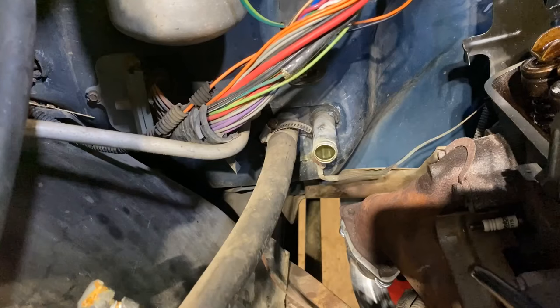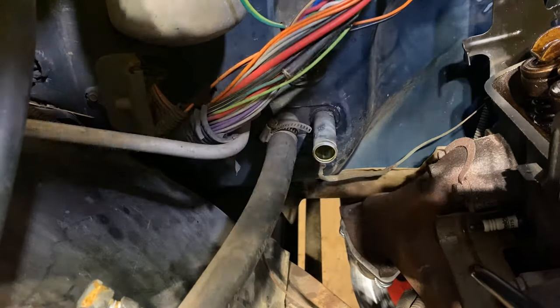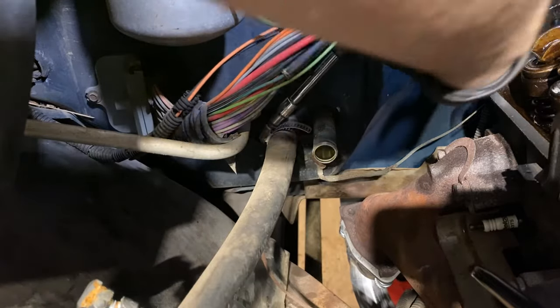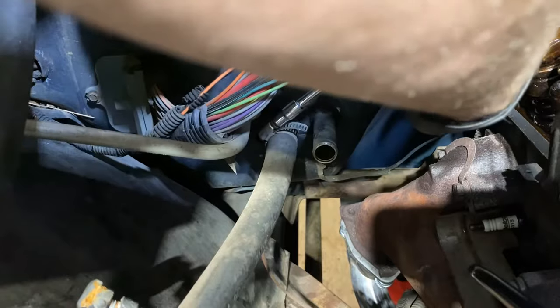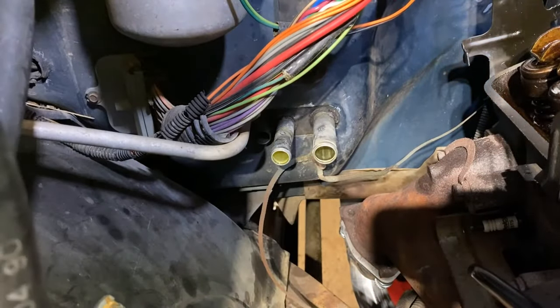So today we're going to show you how to replace it. The first step is to get under the hood here and right on the firewall on the passenger side you'll see two tubes coming out — those are the heater core connections. I've already got one disconnected. This is the tube that goes over to the intake manifold, and then the second hose heads back over to the radiator — that's the return hose. So we'll go ahead and disconnect that now. We've got both disconnected.